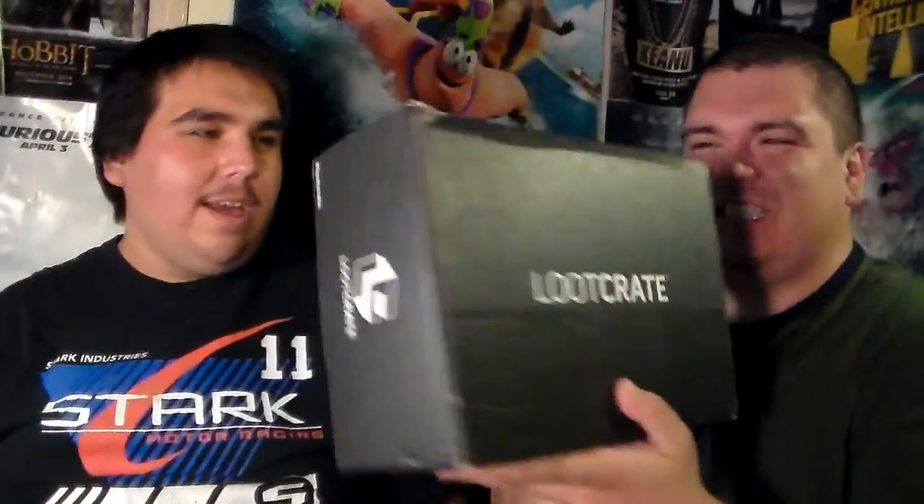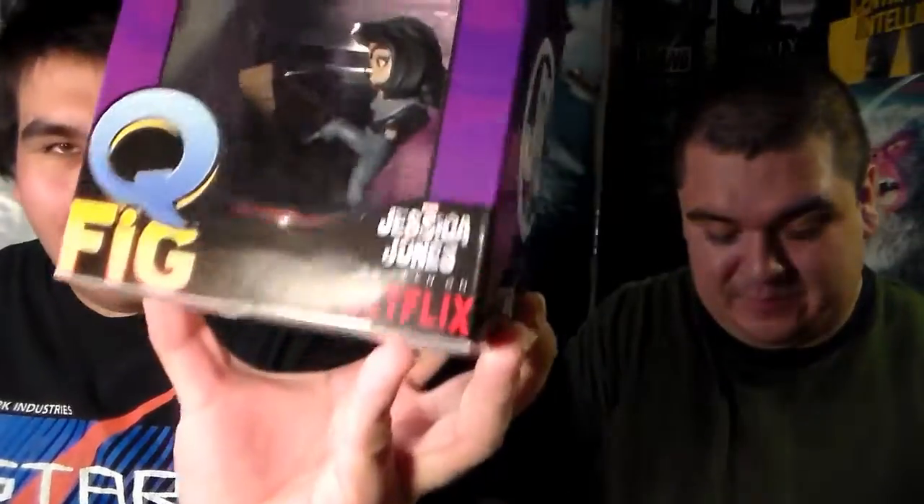Here's the Loot Crate. There is the Loot Crate. And now Mr. J has my cutter, so I guess you could go ahead and open it up. Alright Mr. J, pull up the first thing that's in the box. It is the Jessica Jones Q figurine, I believe.